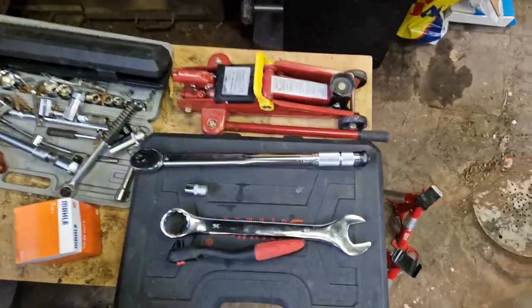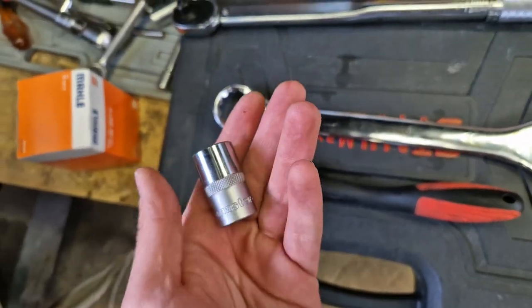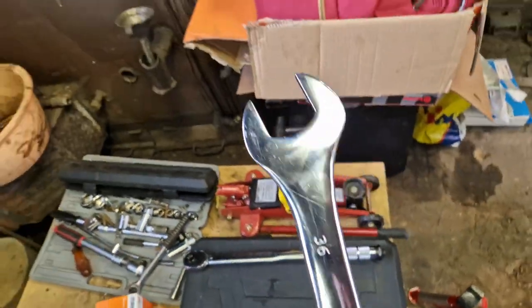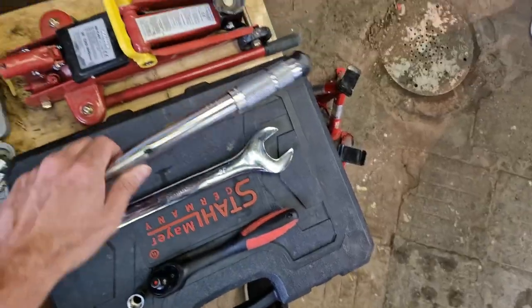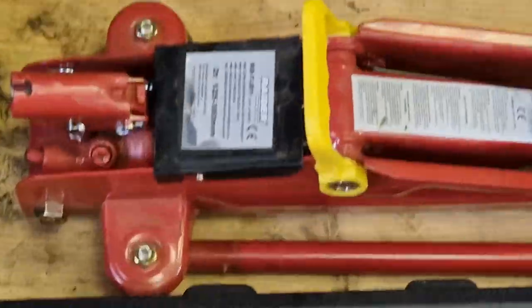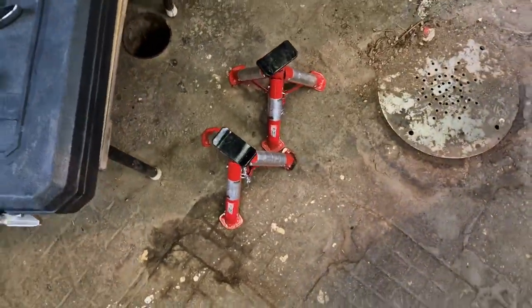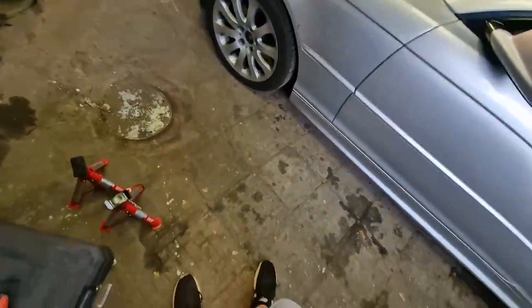These are the tools you will need — it's a very simple job. You need a ratchet with a 17 bit, a 36 wrench or whatever you have as long as it's 36, a torque wrench, a jack — any jack will do, we just have a professional huge jack — and jack stands. Obviously a BMW will suffice, but this is somewhat BMW-specific. You also need a well container to contain the oil that's going to flow out of your car.